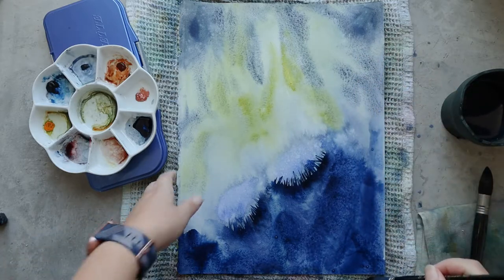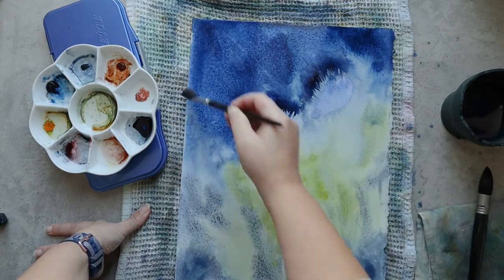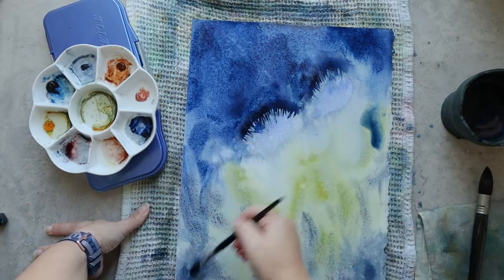I like to paint this kind of detail upside down because it's a little bit easier to make fine lines in this direction for me, but the rest of the painting will be right side up.